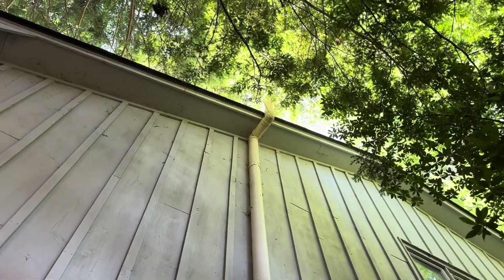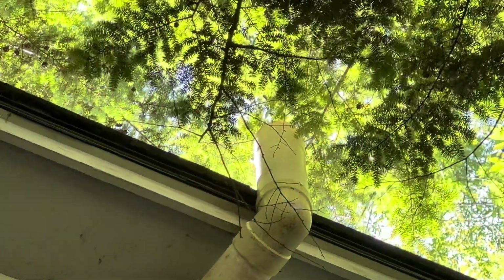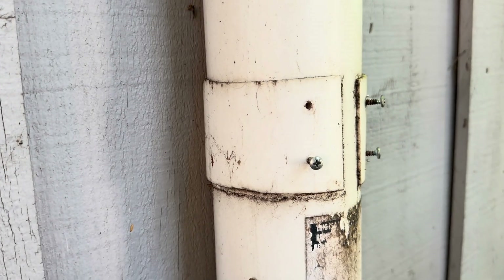We're going to replace the schedule 20 with schedule 40. Up at the top here, you can see the pipe is just vented open, so we want to cover it with a half-inch wire mesh to keep birds, squirrels, animals, and debris out of this radon mitigation system.